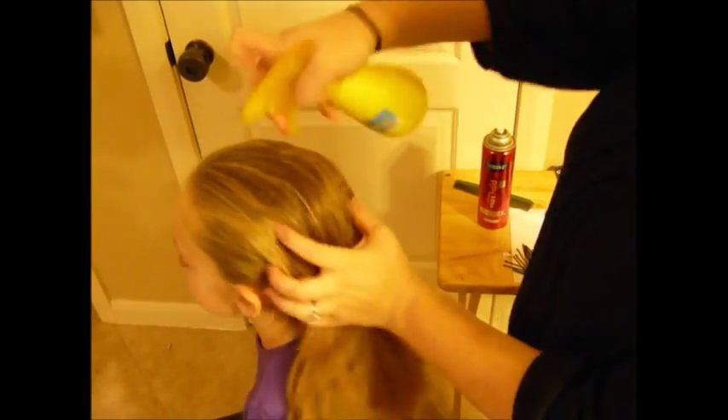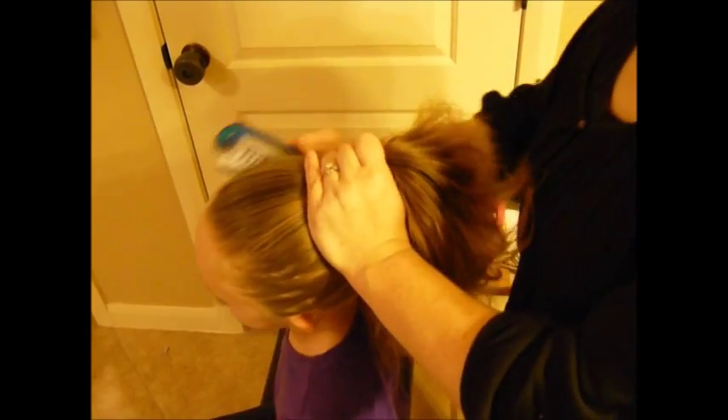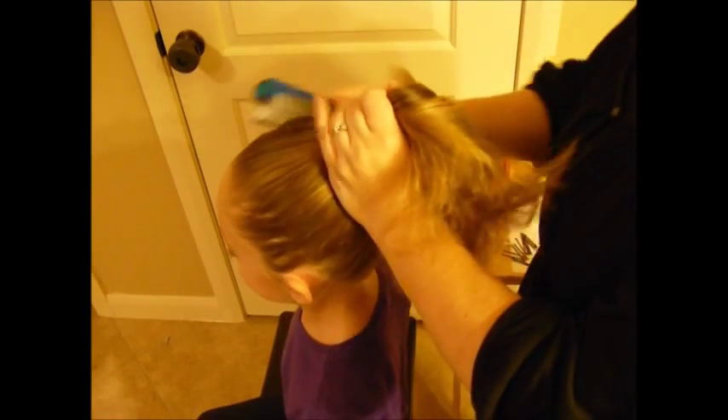Make sure you have all of your supplies close by and ready. Then start by wetting your hair down so you'll have a slick look. Slick it through wet so you can slick it as much as possible. You want the ponytail to be on the back tip-top part of her head, so brush it and slick it until you get it to the top back part of her head.